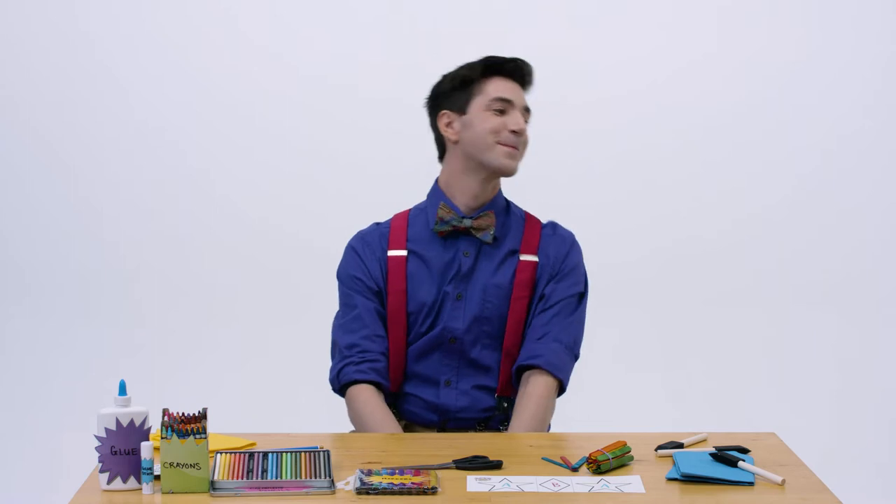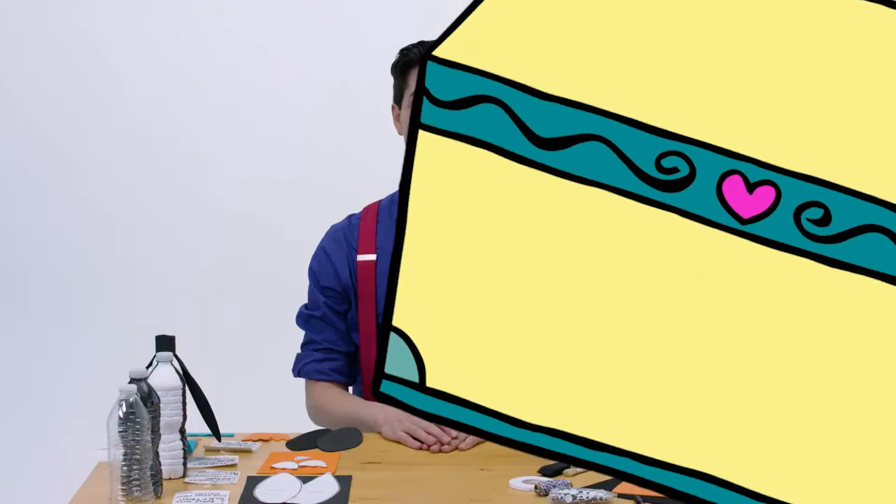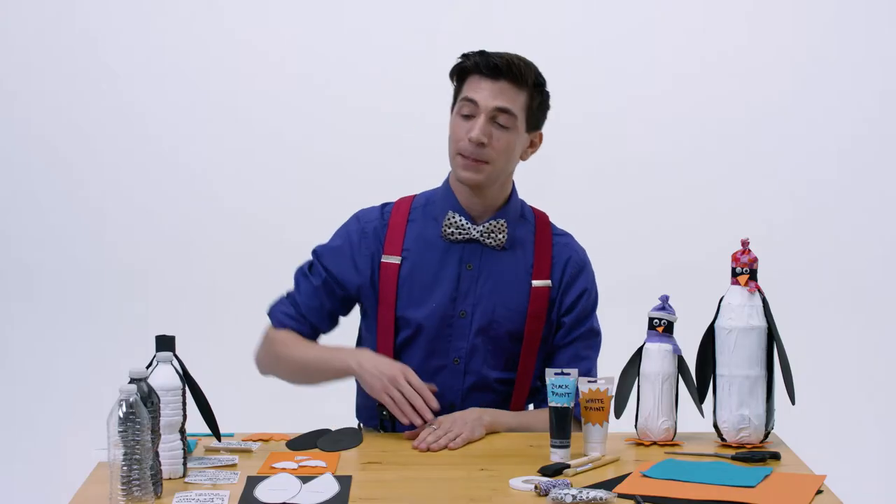How to make a penguin penny bank with Mr. Kirk. Hello friends, Mr. Kirk here, and today we're going to make a penguin penny bank.